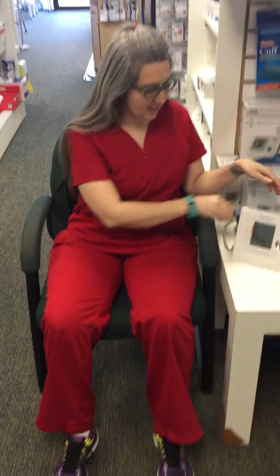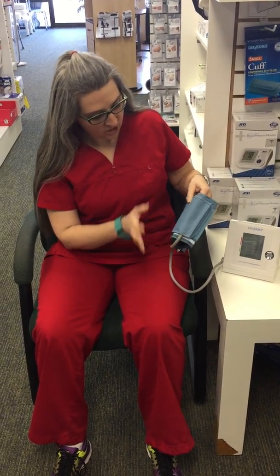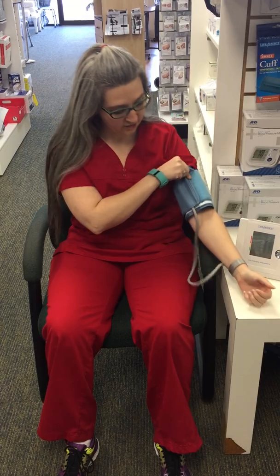You want to start in a seated position with your feet flat on the floor — do not cross your legs. Next, take the cuff and make sure you put it on properly. You want to try and do it on the left side because it's closer to your heart, so you get a little bit more accurate read.